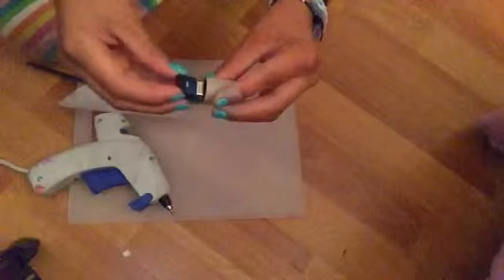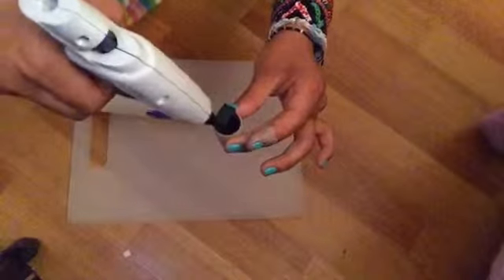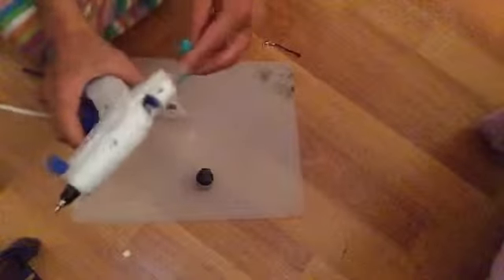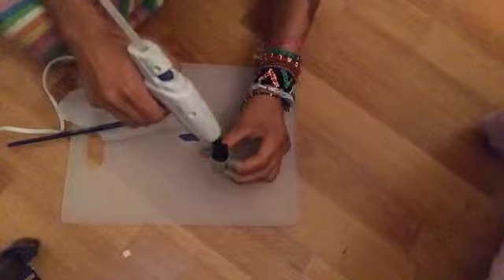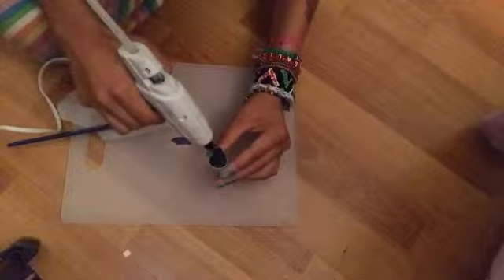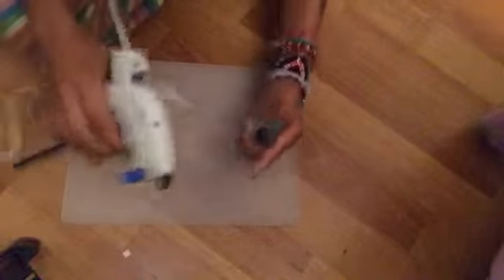Now that it's done drying, you are going to fill the sides, but first put the cap on very carefully — I don't want it to get down there. Now that you have the cap on, fill the sides until it gets to the line of the cap. That's about good. I need to put more for this side too. Now let that dry for about one minute.